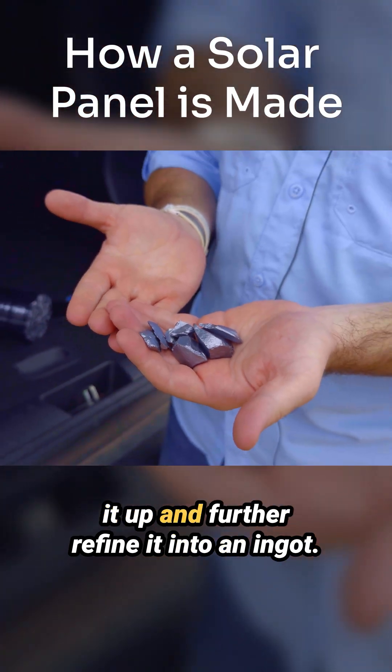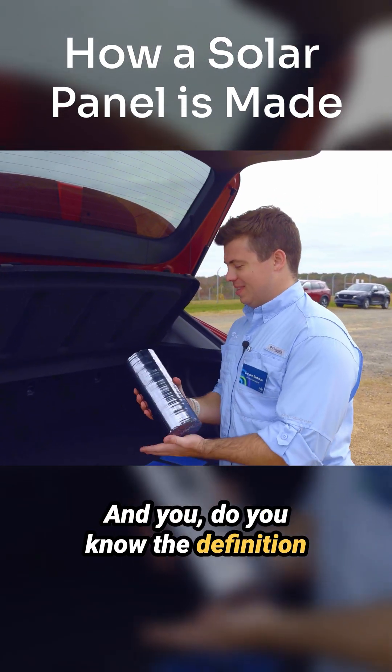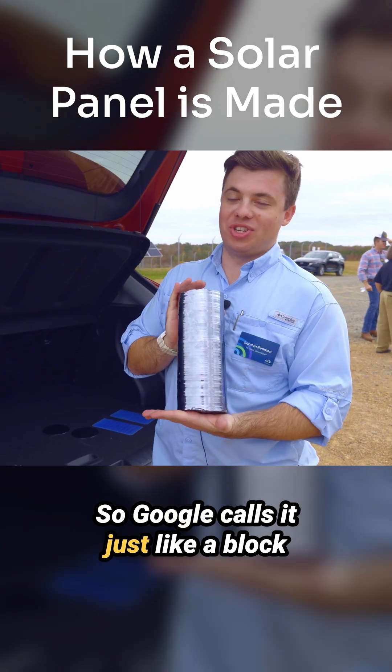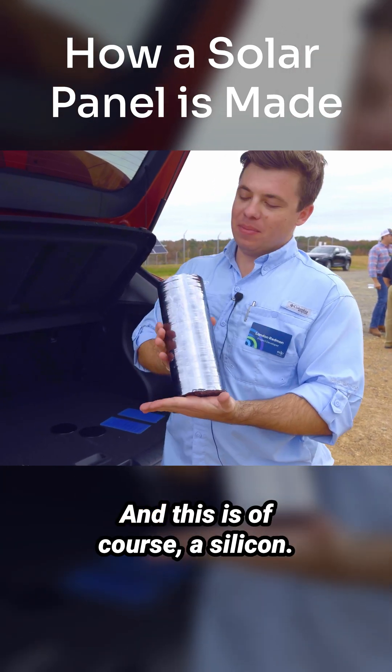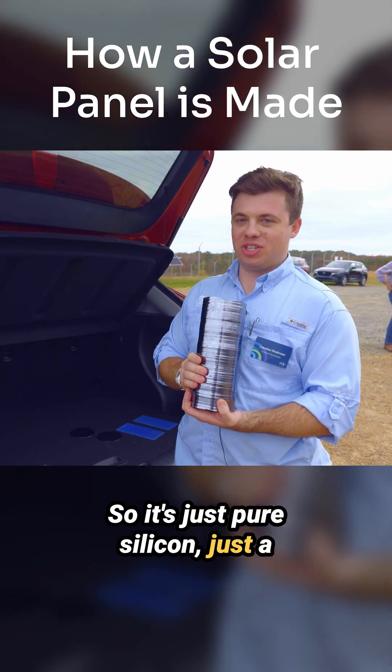What you do here is heat it up and further refine it into an ingot. An ingot — Google defines it as just a block of gold or silver — but of course in this case it's silicon, so it's just pure silicon, formed into a cylinder.